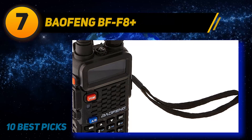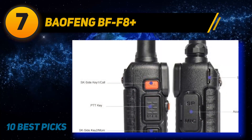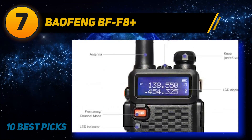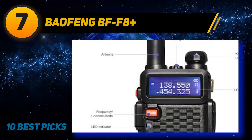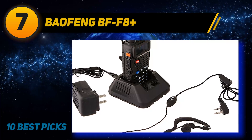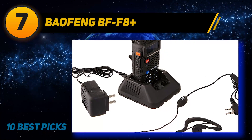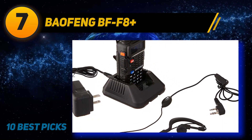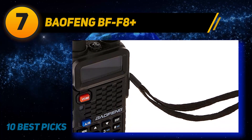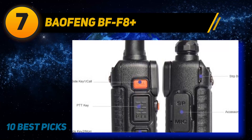Coming at number 7: Baofeng BFF8 Plus. If you are currently using a low-power device like the UV5R walkie-talkie, this will be a fantastic upgrade at a reasonable price — and it's a more fashionable and stylish walkie-talkie to own. You can also use the charger and battery of the UV5R on this. The battery life is excellent, going up to 8 watts of power, and the 3,000 mAh Li-ion battery is designed to handle heavy use. This is a sturdier model that feels good in your hand, with a new and trendy casing.